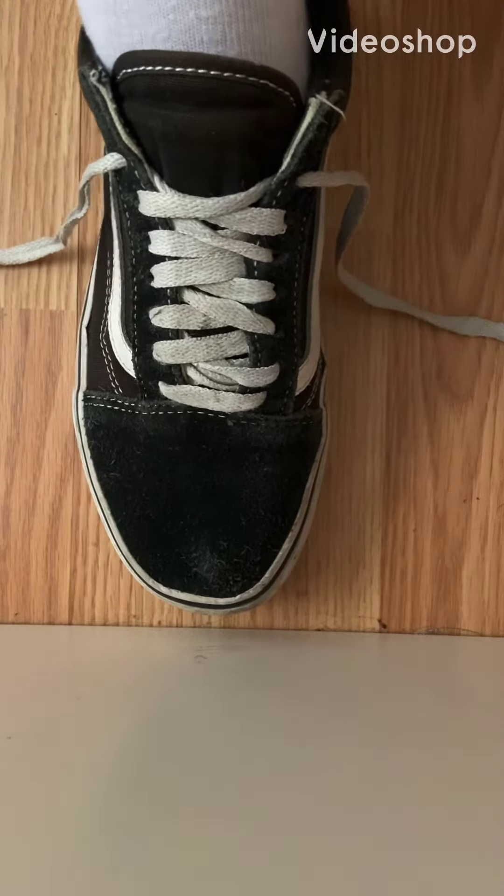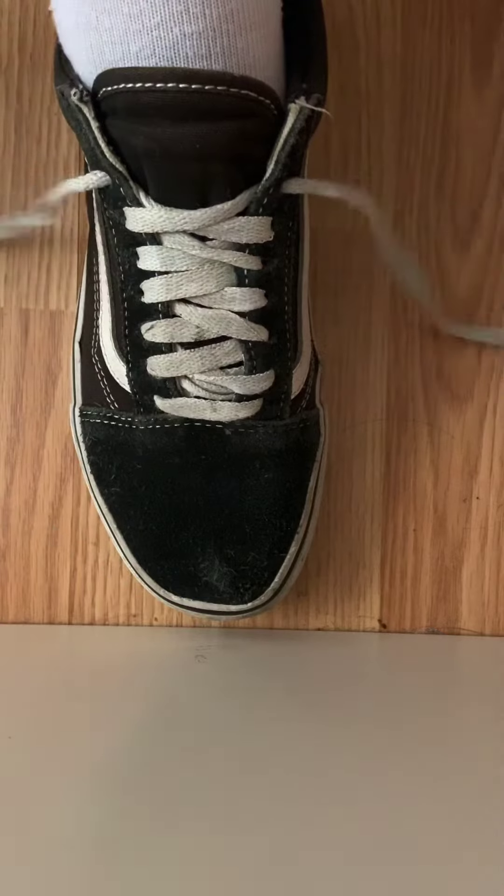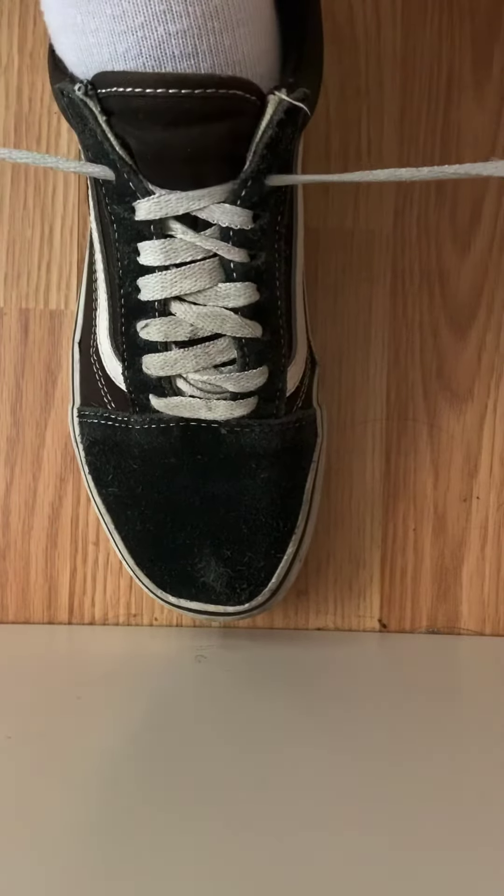Hey friends, today we're going to learn how to tie our shoes. So to start off, we are going to pull the laces so they get tighter, like that.